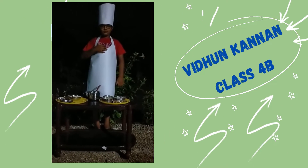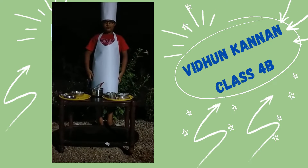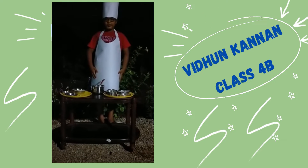Hi, this is Kim Kanan from Class 4. Do you know where I am? This is my favorite dish.